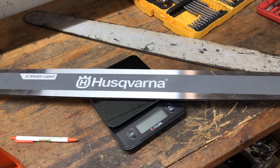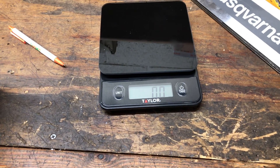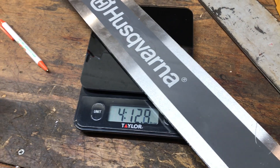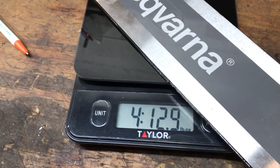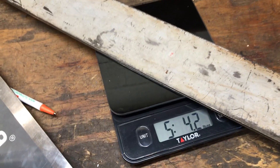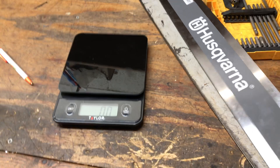Here's the Husky 36-inch bar. These are not as light as the Sumaras — this is a Sugihara bar. The steel's fantastic, don't get me wrong. For that 36-inch bar, looking at four pounds thirteen ounces, and your traditional Oregon bar is just five pounds four ounces.